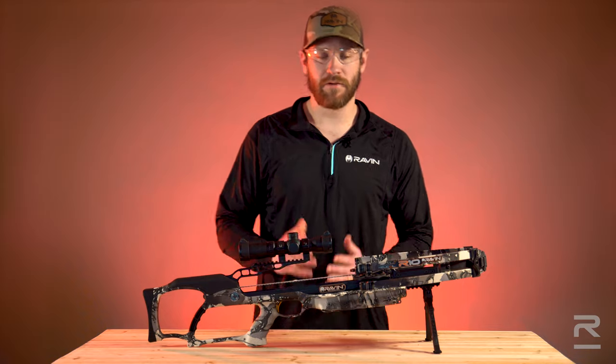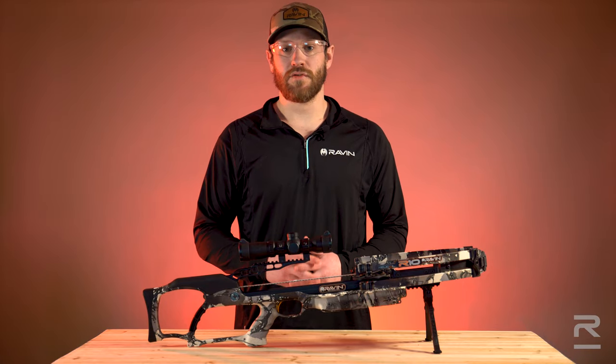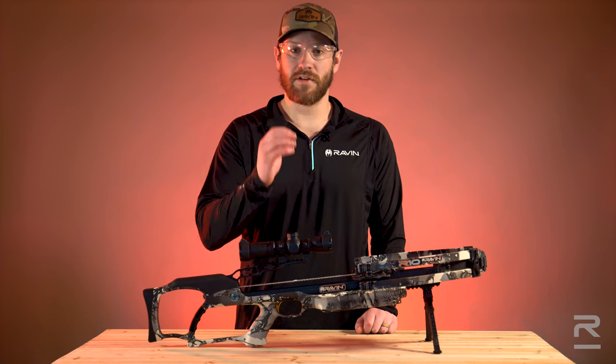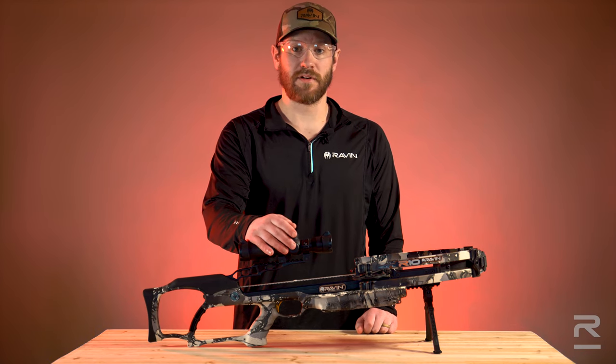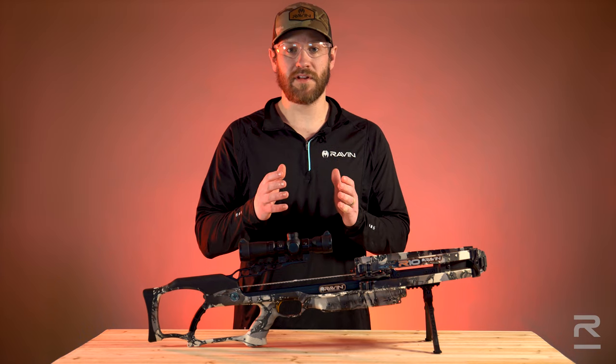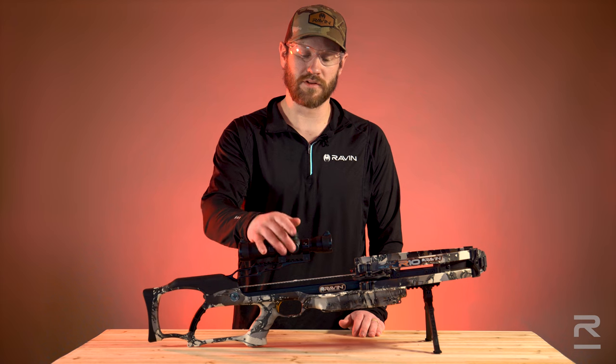Okay, perfect. Now we'll take our first shot with our 20-yard reticle. Upon taking that shot, you want to move your point of impact to where your point of aim was using your vertical and horizontal adjustment turrets. Once you're confident there, you'll now move to 20 yards and repeat the same process using your vertical and horizontal adjustments.